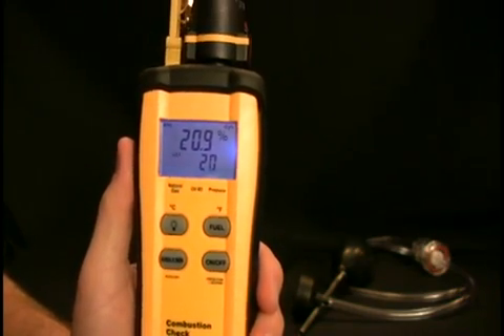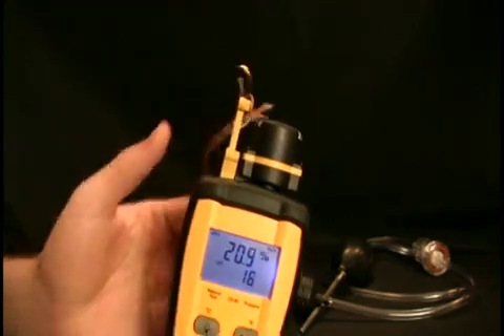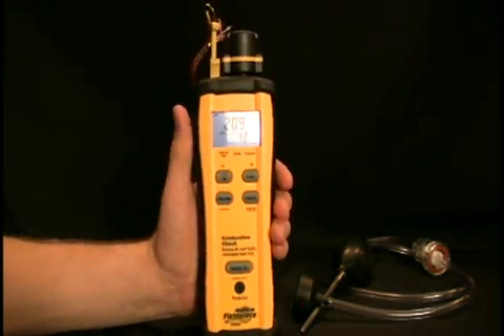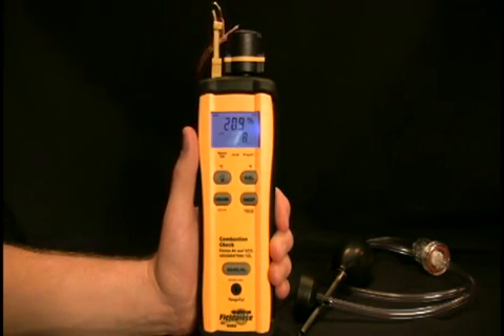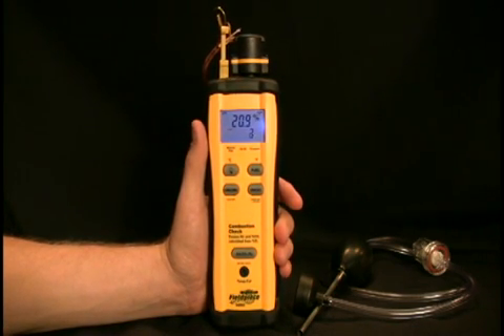When you are measuring the excess air and CO2, you do have to have the thermocouple plugged in because it is a calculation and it takes that temperature into consideration. It also will not display an excess air or CO2 reading until the oxygen level is below 17.9 percent, so you won't see those readings until you are actually testing a piece of combustion equipment.